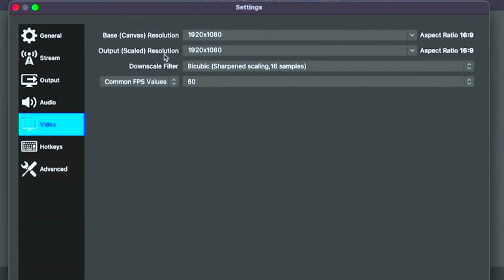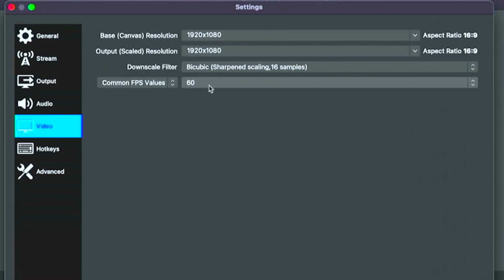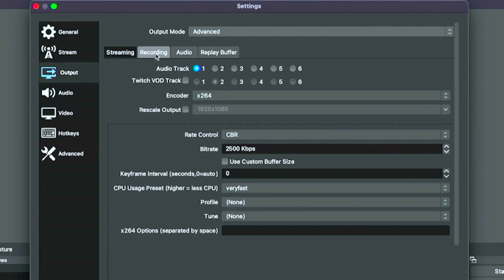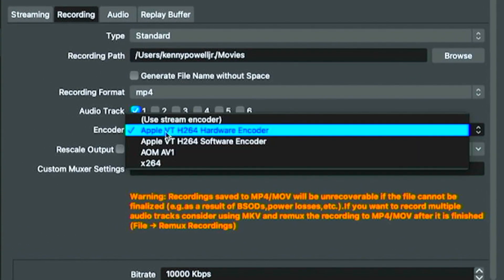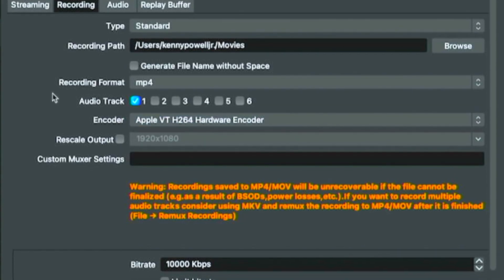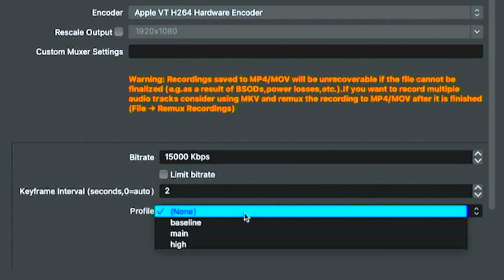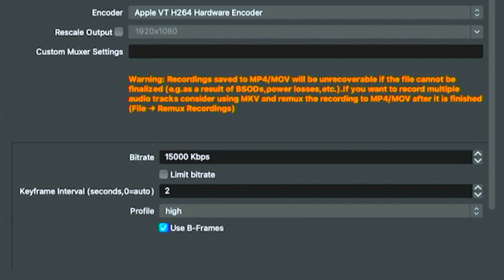For video settings, we're testing 1080p resolution at 60 FPS. For output, we go to advanced output mode, recording format MP4, and for the encoder we'll stick with the Apple H.264 hardware encoder. Bitrate we'll set to 15,000, keyframe interval at two, and profile set to high. Now, the hardware encoder on these Mac computers is not a constant bitrate — it's a variable bitrate, which makes it not ideal for streaming, but we'll find out later in the video if that ends up working.